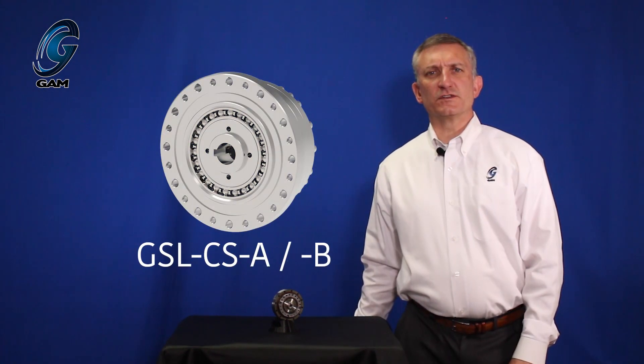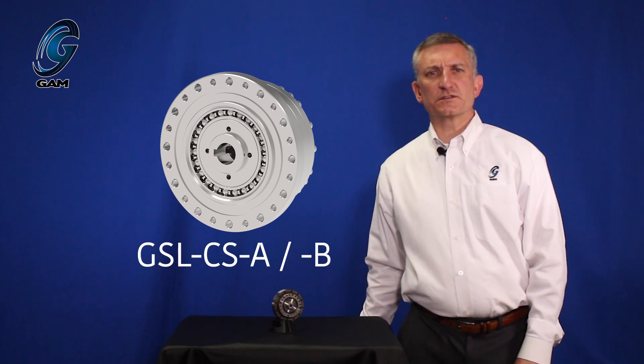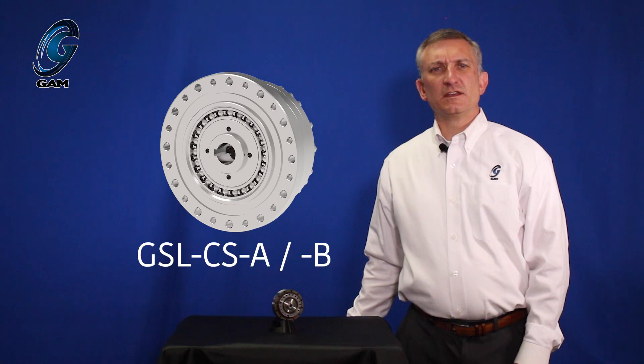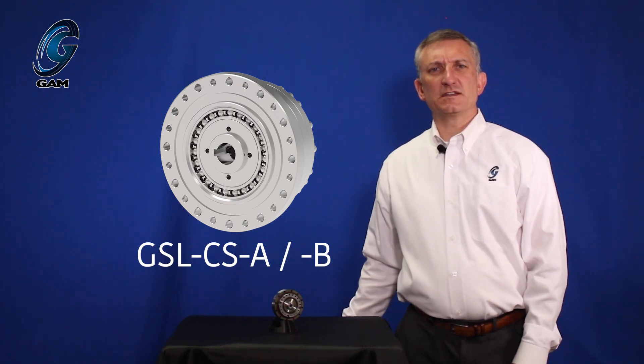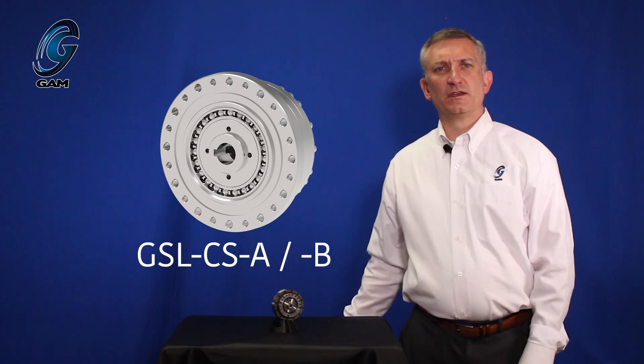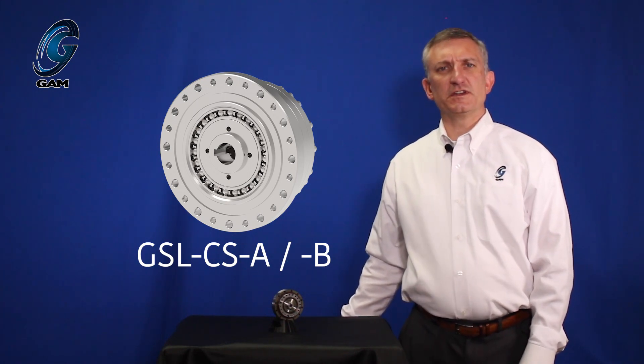The GSL is available in a variety of configurations. The cup style gearbox is available with a keyed or set screw input with an optional Oldham style coupling connection. The Oldham coupling accommodates some misalignment between the input and output connections. This is available in sizes 14 to 32.